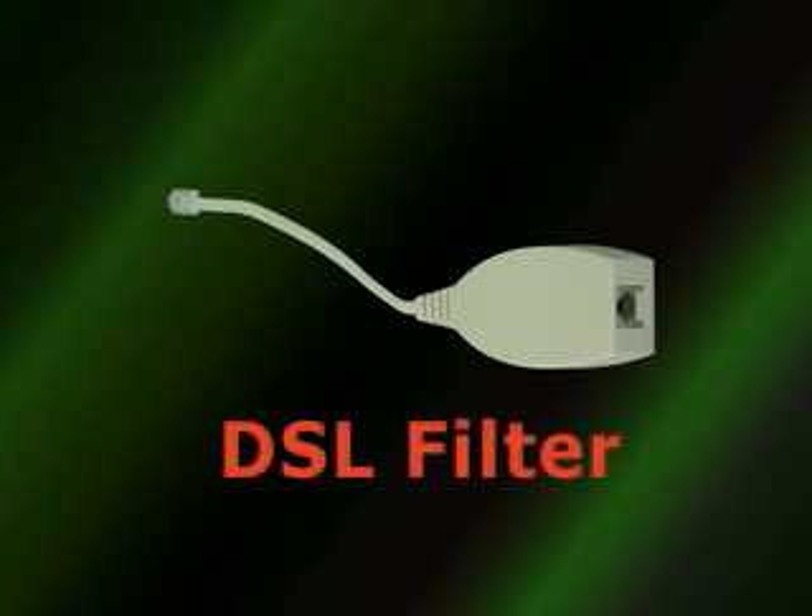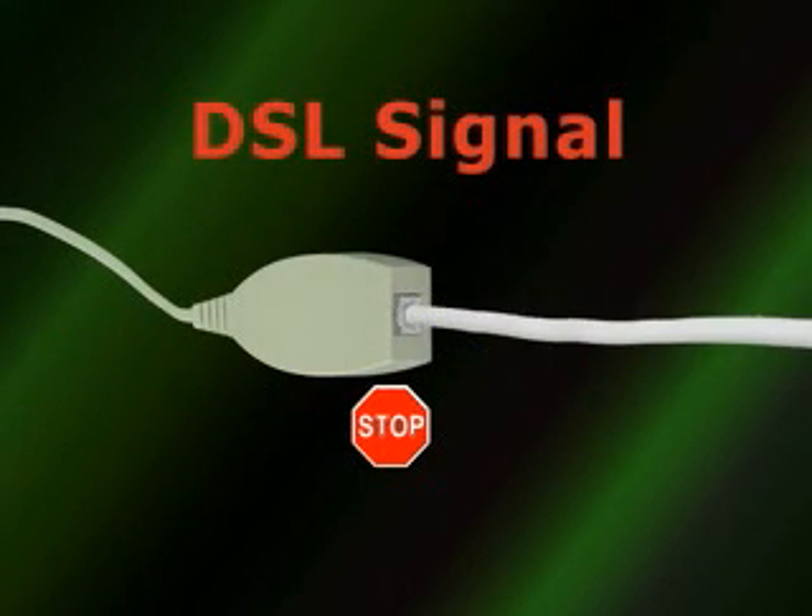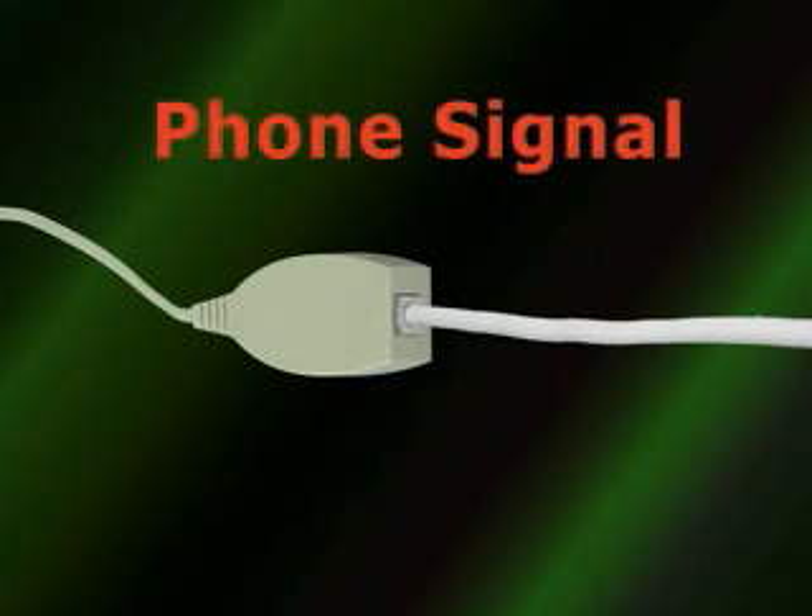If DSL is available on the phone line, add a DSL filter to the system. The EasyJack 2 system will not transmit the DSL signal, but will allow you to use your phone over the power lines.